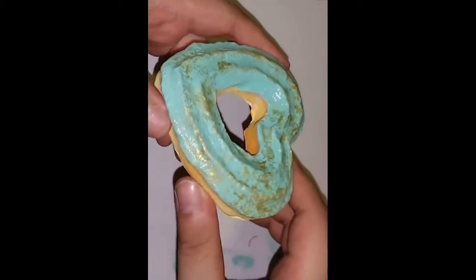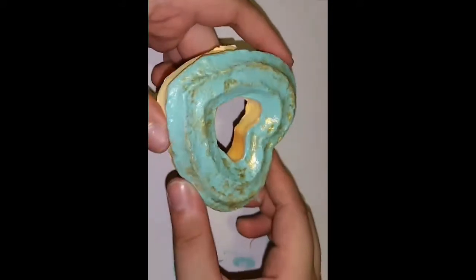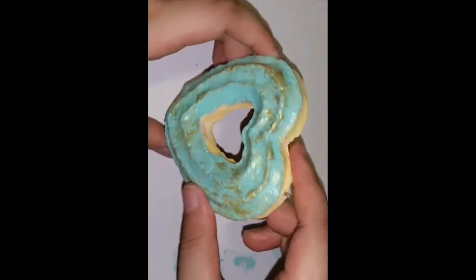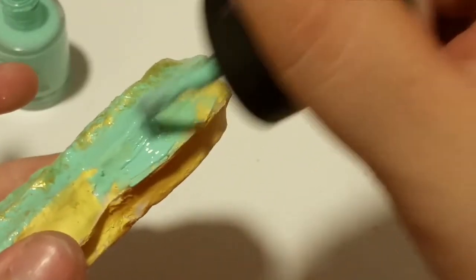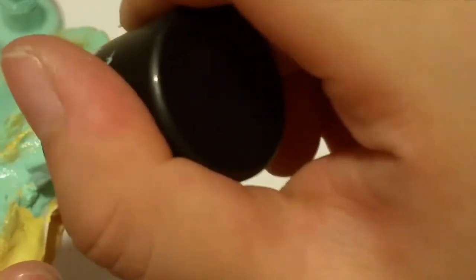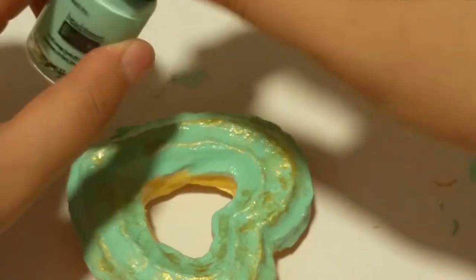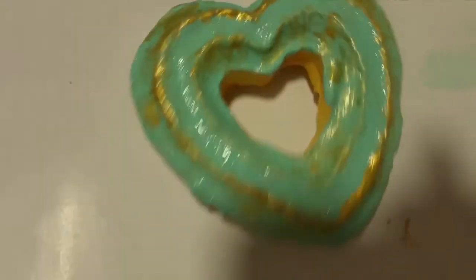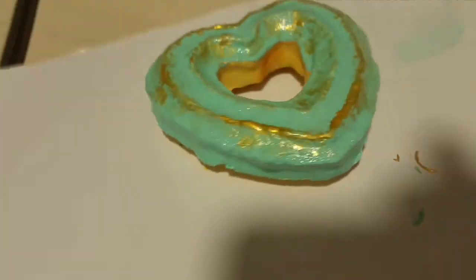What do you guys think? I really like the gold color — it looks great under the flashlight. This is my first time doing it, so please let me know in the comments! Now I'm painting the sides of the squishy green so the whole squishy is covered, and I'll do a second coat on the sides to cover any cracked or peeled areas.